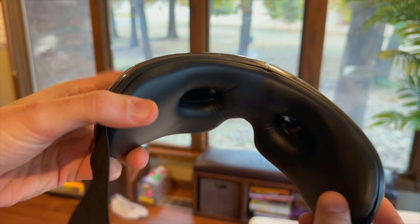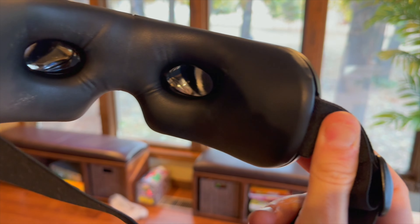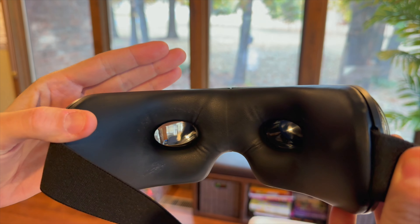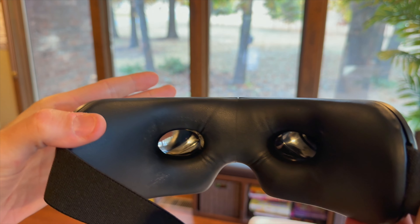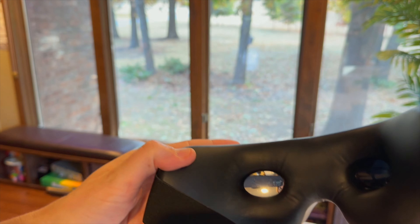It folds right up real nice. And as you can see, you can see right through those little areas here to be able to see what is actually going on while you are getting your eye massage. I think that is so neat that you can see right through that.